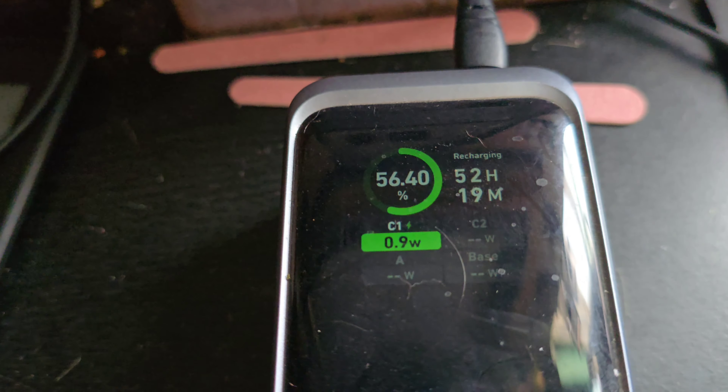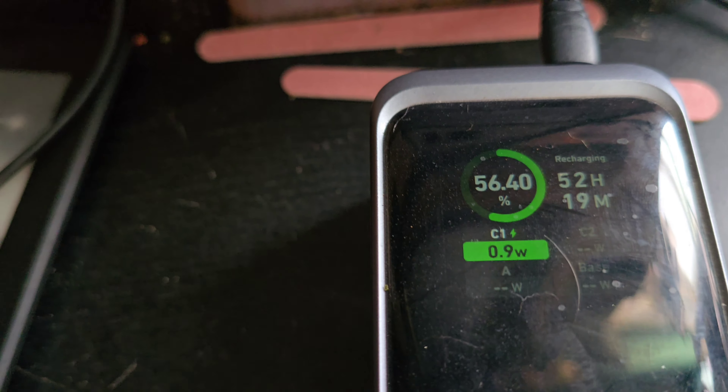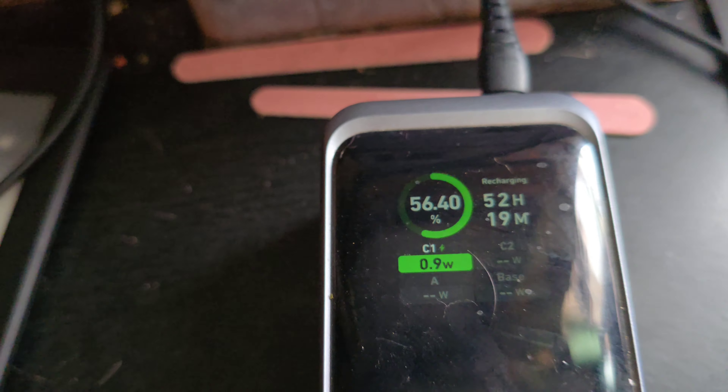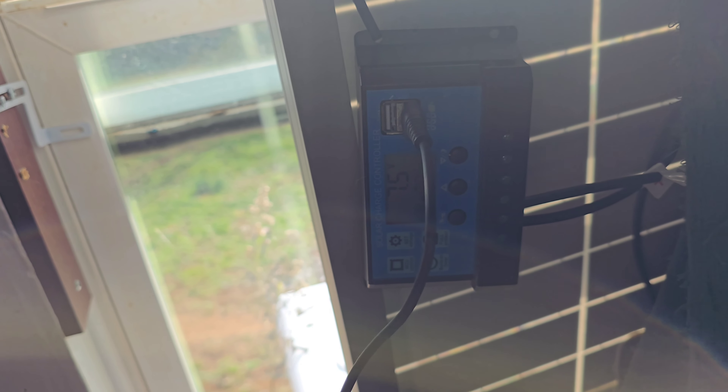According to this, it's going to take 52 hours to recharge. That's not going to fly. I'm assuming it's this charge controller — it just sucks.